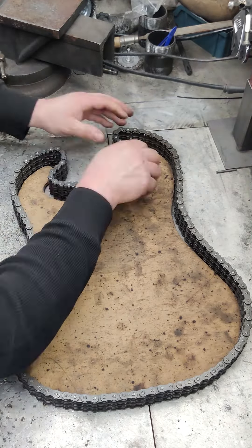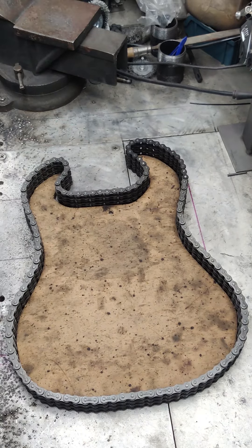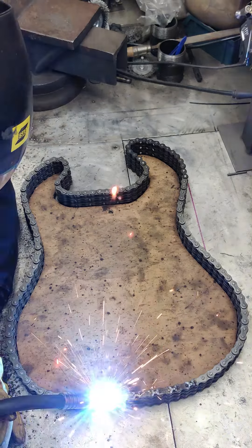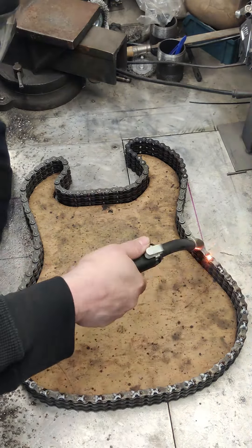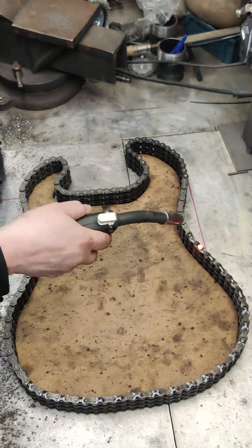Welcome back metalheads. Today on day 91 of the video challenge, we are continuing with the guitar build. Picking up from the previous video, we make sure the chain fits the template and we begin the painstaking part of welding each link.